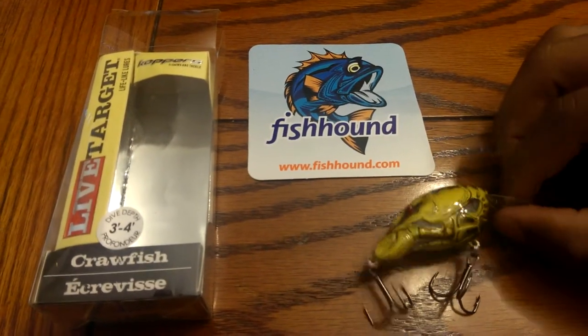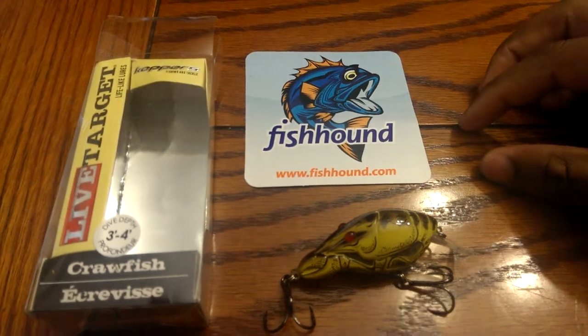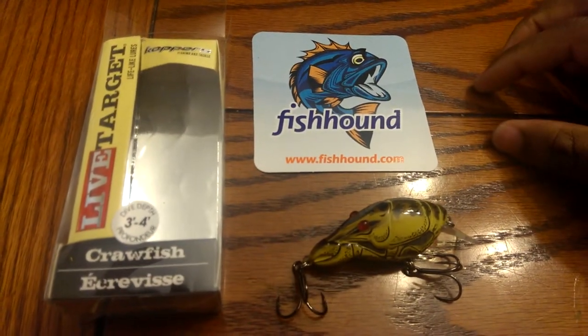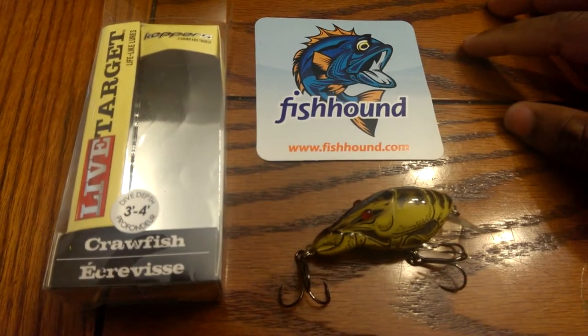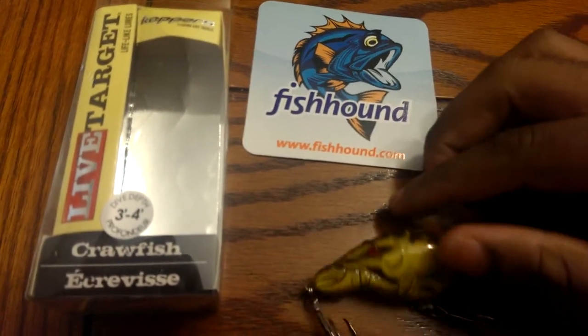Hey, what's up guys, this is Dan the Bassman 15, here with a quick Fishhound review. I got a couple of things from Fishhound and this is one of them — one of my favorite lures: the Live Target Crawl Squarebill.